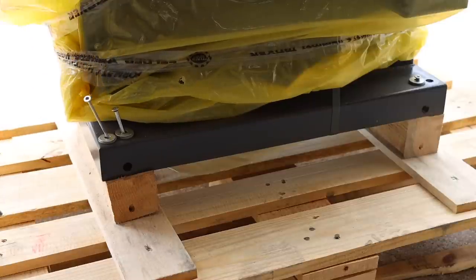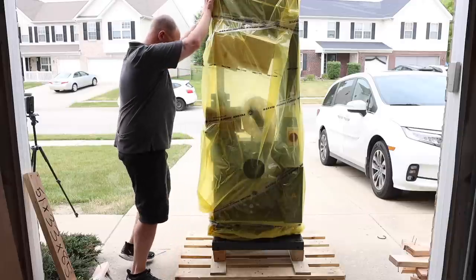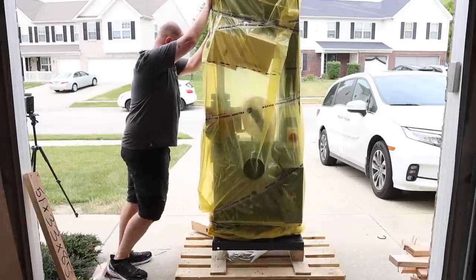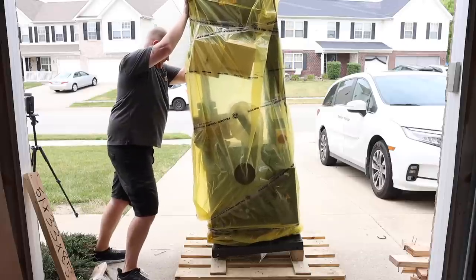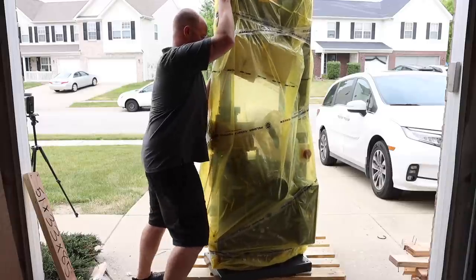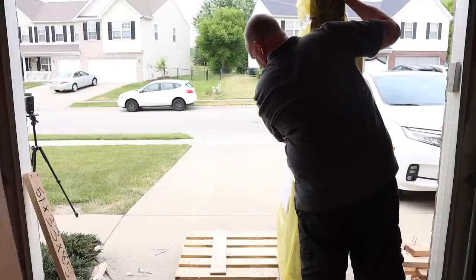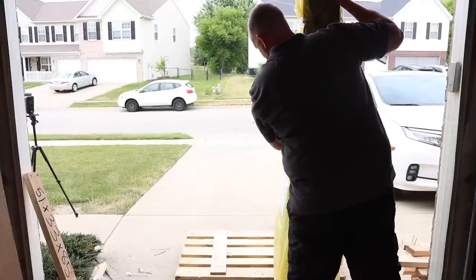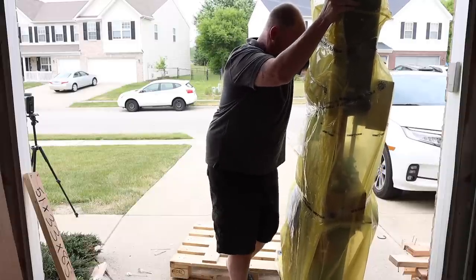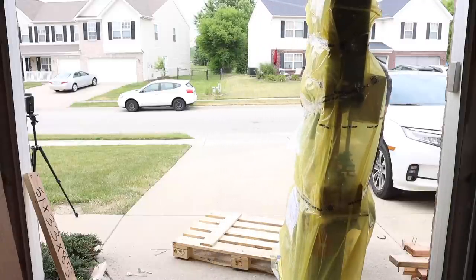Along with a 2x4 frame constructed around the machine, it will also be attached to the pallet itself. I removed all the screws holding it down and proceeded to slightly tip the machine to kick the 4x4s out from underneath. From there I was able to turn the bandsaw so that I could get one end off of the pallet, then simply lift it up a bit and slide the pallet out from underneath without any problems. From here I would no longer have any issues getting the bandsaw into the garage.